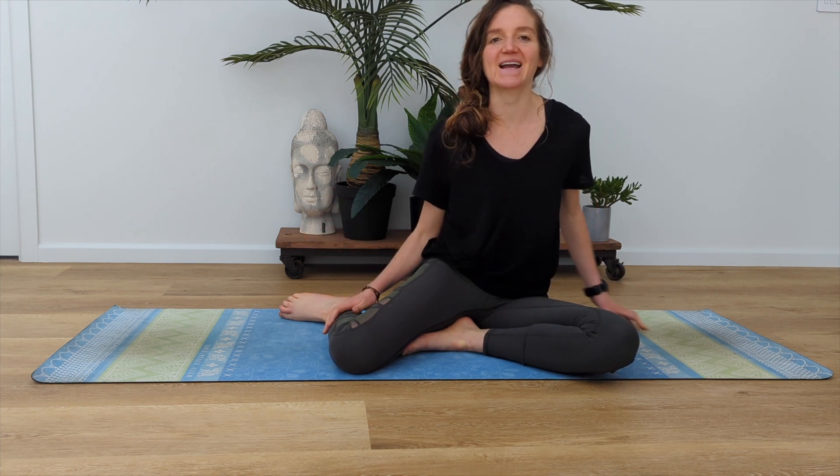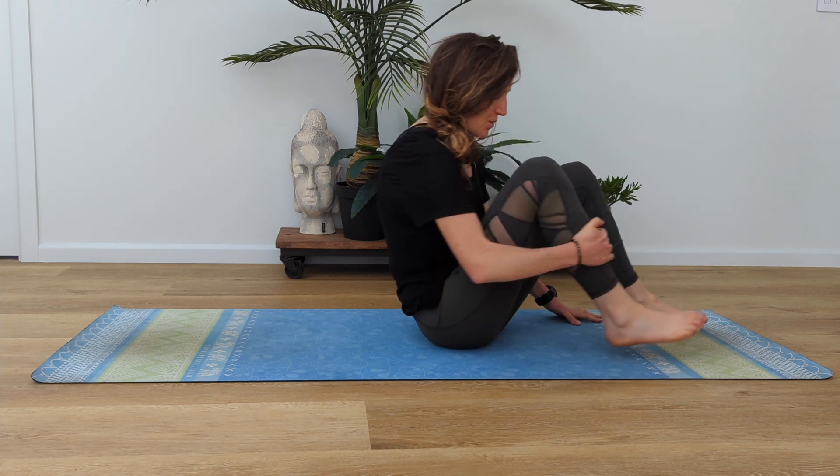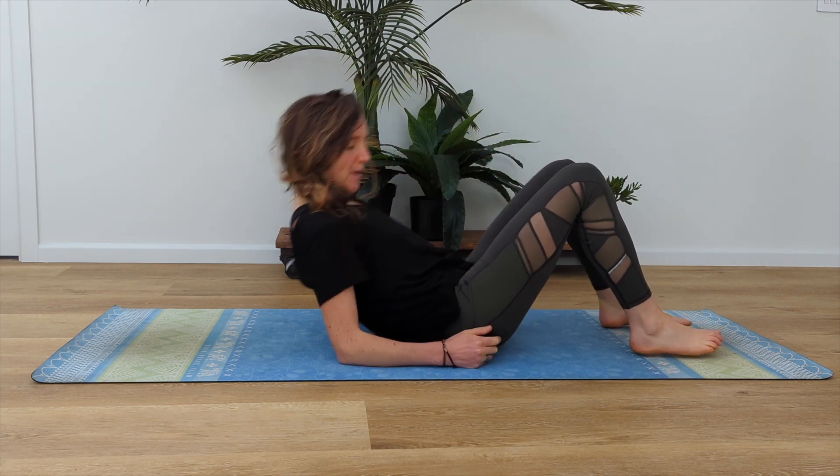Hi everybody, welcome and thank you so much for joining me for today's Pilates. We are doing abs today, so we'll do some supine, some seated, some prone — all the places, all the positions, all of the abs. We will start lying down, bring yourself down onto your back.